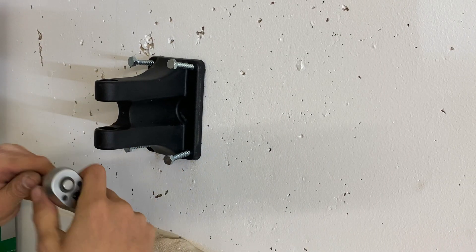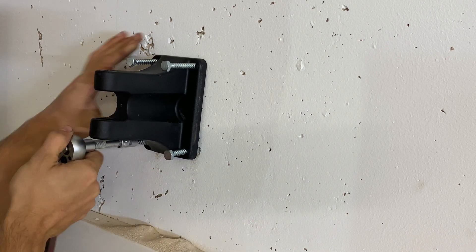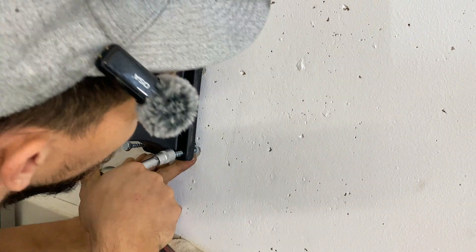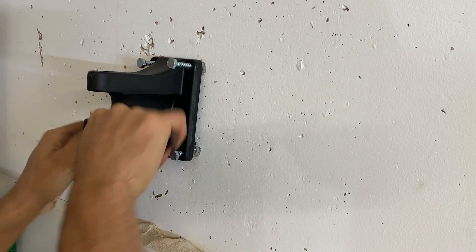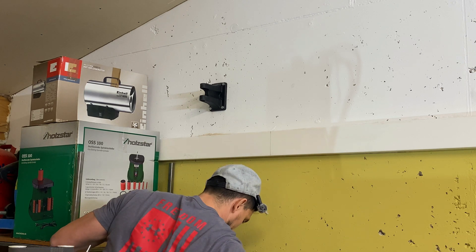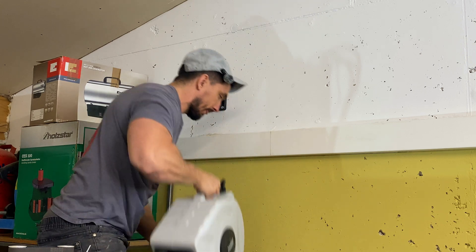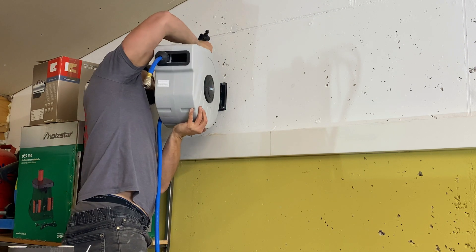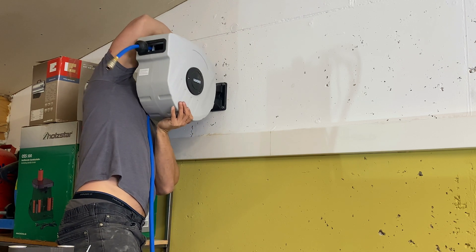Incorporating a hose reel into your workshop offers several key benefits. Enhanced safety: by keeping hoses neatly stored, hose reels minimize tripping hazards, contributing to a safer work environment. Prolonged hose lifespan: proper storage prevents kinks and damage, extending the life of your hoses and reducing replacement costs. Improved efficiency: with hoses readily accessible and easy to retract, you save time and maintain an organized workspace, boosting overall productivity. Investing in a hose reel is a practical step toward a safer, more efficient, and cost-effective workshop.